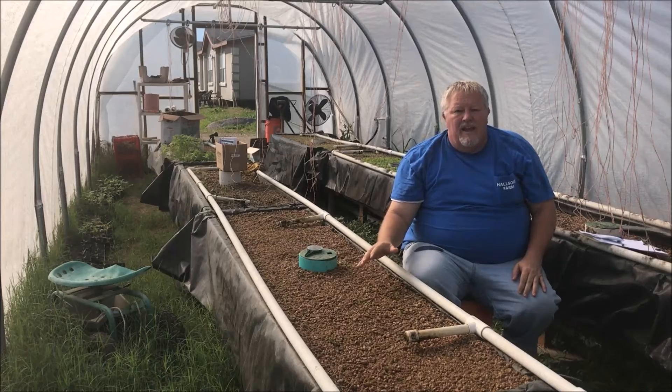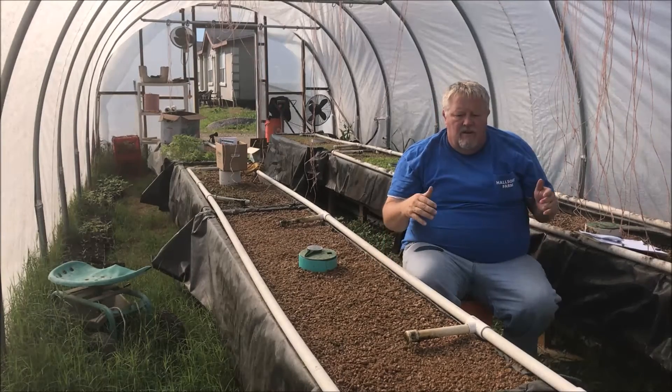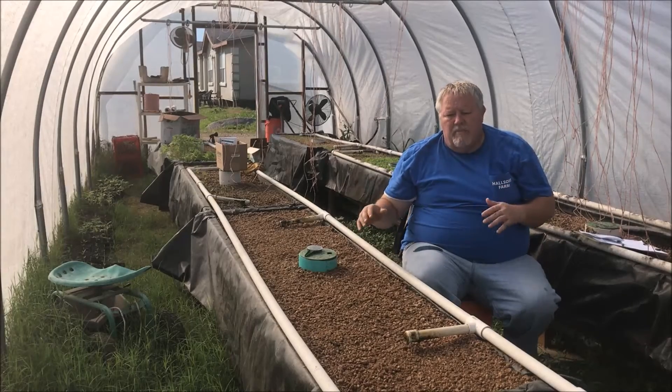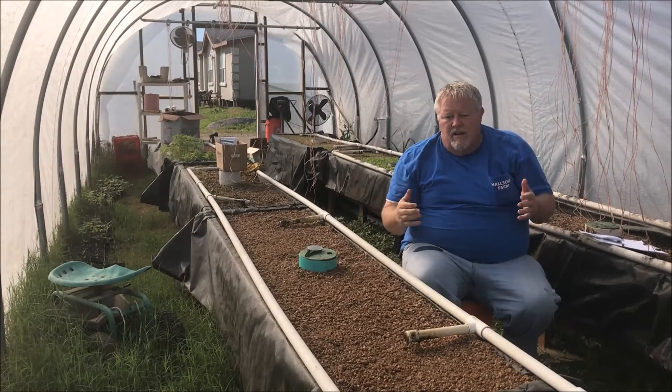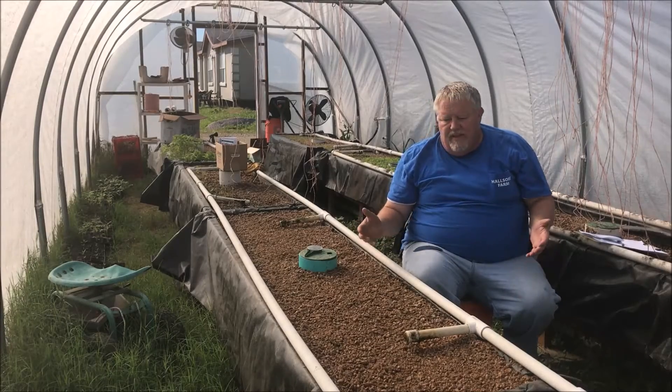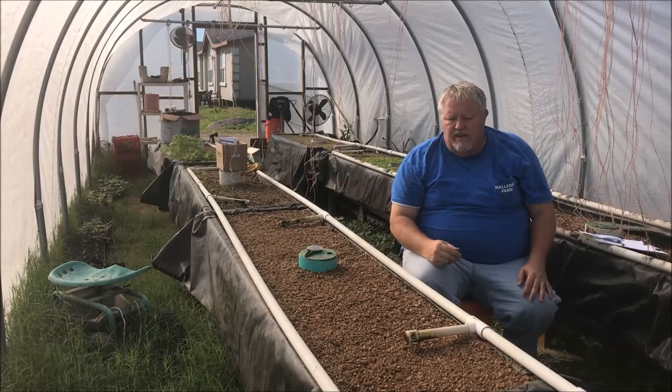In about three days these should germinate — that's how the others went. About every five days or so I've been seeding a new bed so that they don't all come to maturity at once. That's how simple it is to seed.